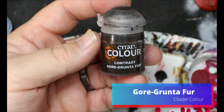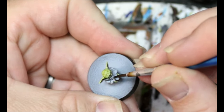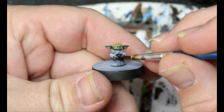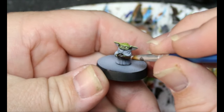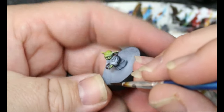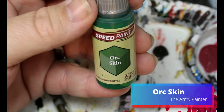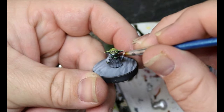We're going to take some Gore Grunta Fur and this is going to go on the bowl that the Special Edition one is holding. Then we're going to take some Orc Skin and this is just going to go on the frog that this one is eating — not holding, eating.